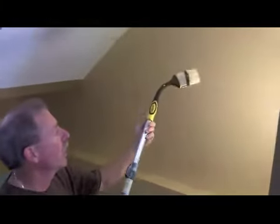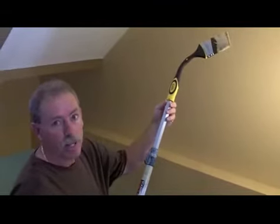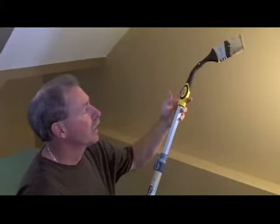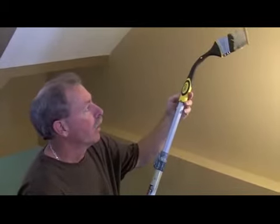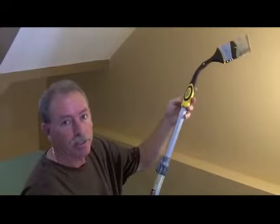This is a 3 inch that will be introduced in the next couple of weeks. They have a 2 and a half inch out now, but they just realized there was a need for a 3 inch, and Richard Tools is actually launching the 3 inch gooseneck size for the new year.